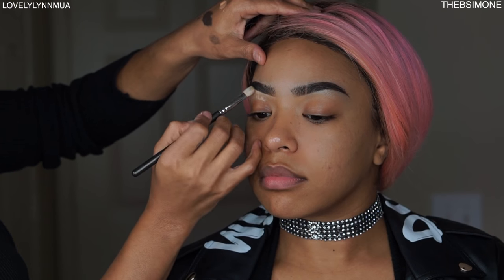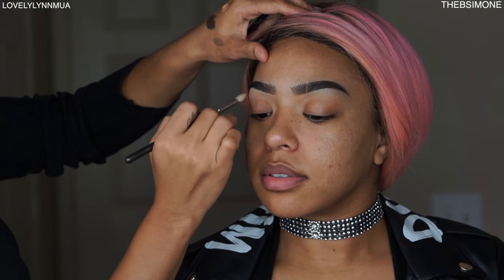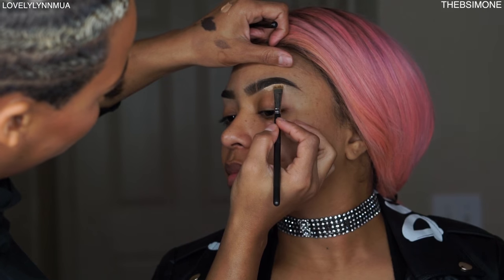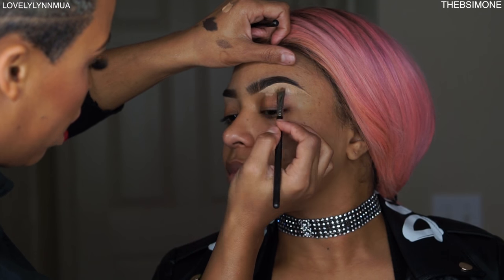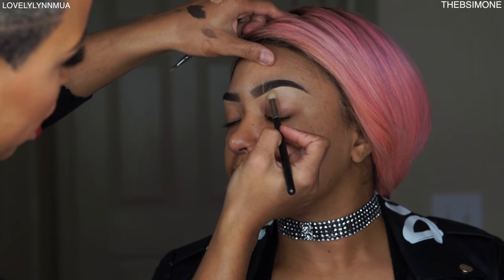She's naturally beautiful so you don't need a whole bunch of stuff — less is more, unless you're like me and you want to look beat like a filter. Get up under that arch, make sure you have a nice little tail at the end, drag the product down with the fluffy brush, and buff the highlight in so your eyebrows look like they just got freshly waxed.